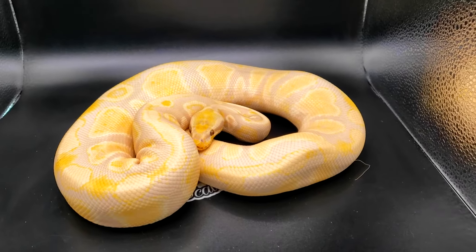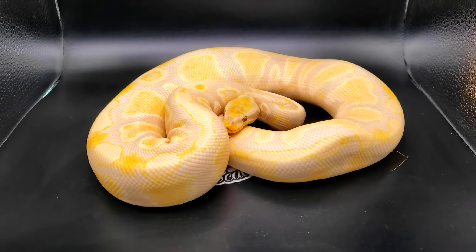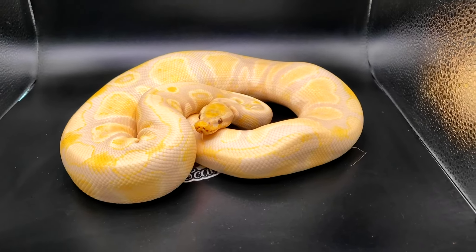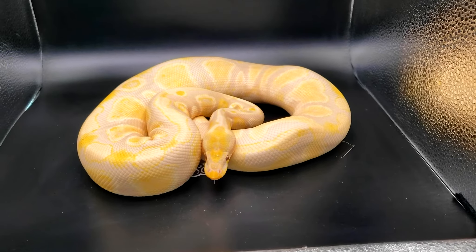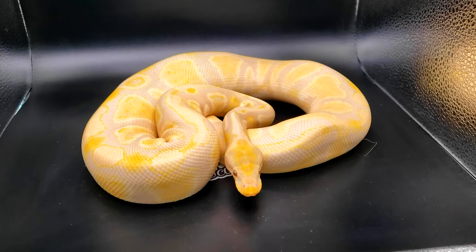This is my pastel lavender albino het pied male. He is actually being paired to a few females this year. I just enjoy what the pastel does to the lavender albino, and I would not mind it in a dreamsicle.